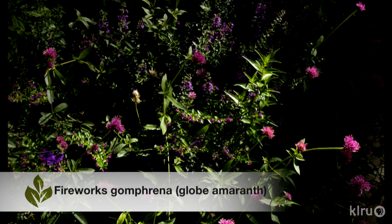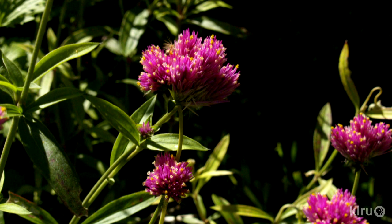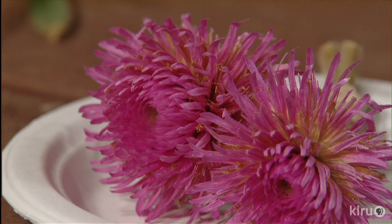I love Fireworks. It's a non-stop bloomer that has overwintered for the past two winters in my garden. You can cut it back when the tops freeze and just try not to water it too much. The plants can go 3 to 4 feet tall and 2 feet wide, so use it in the backs of beds or borders.